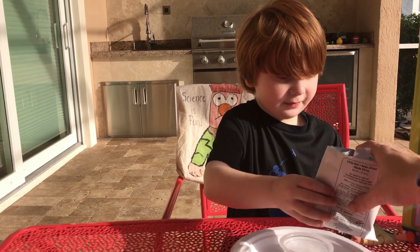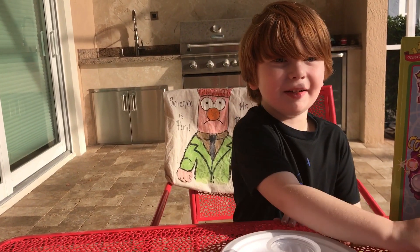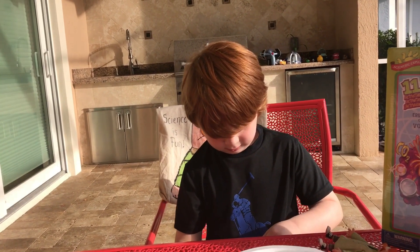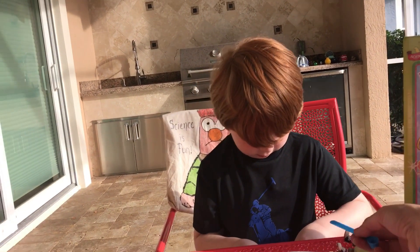We're going to put the citric acid to the side and take the baking soda. You're going to put two full scoops of that one in — go ahead, take the scoop and get two scoops.